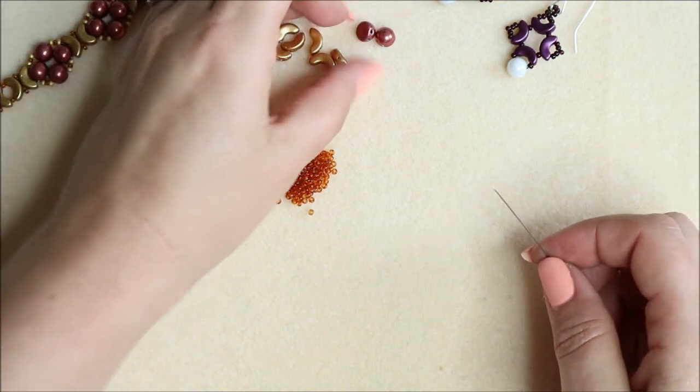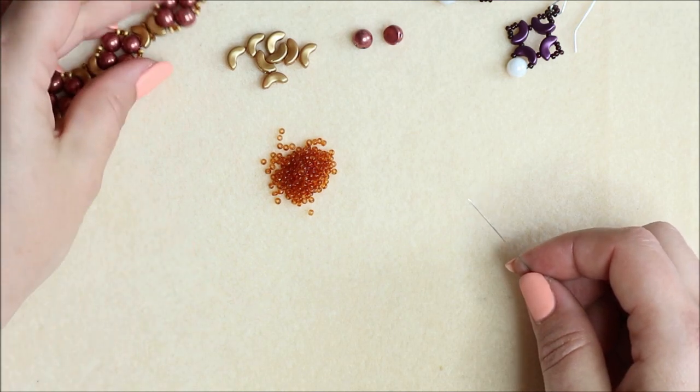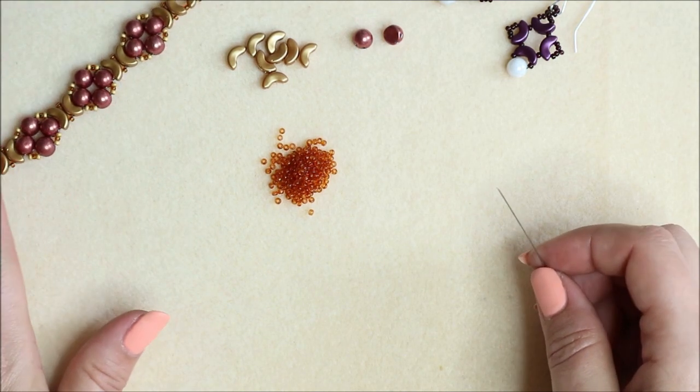I thought I'd make my next pair using the other colorway in the kit, which is absolutely beautiful.